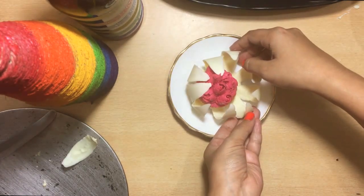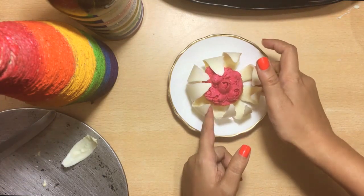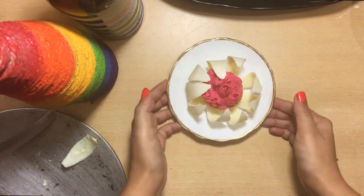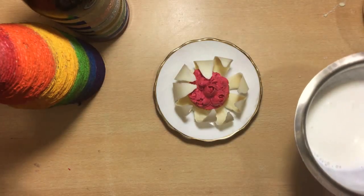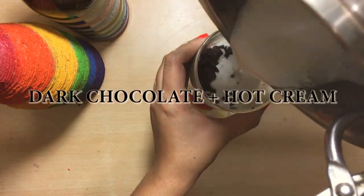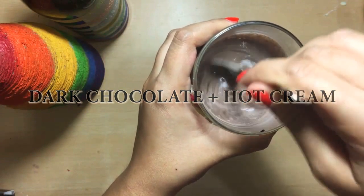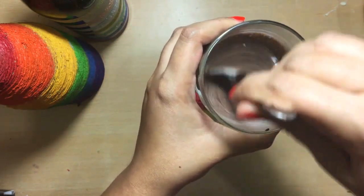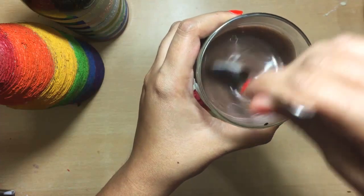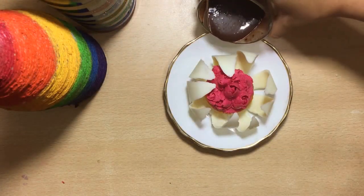Now close it carefully with the other half flower. To make the petals open, take dark chocolate, cut it into small pieces in a glass, add hot cream, and mix it well. We are all done with our arrangements and now we will be serving it. Before serving, reheat the chocolate mixture.